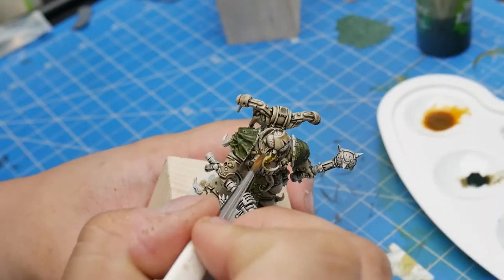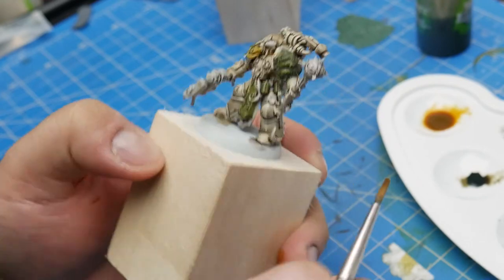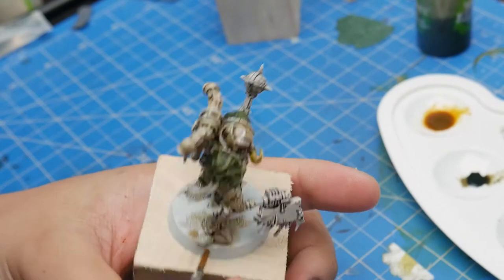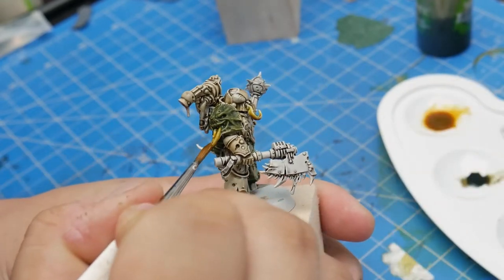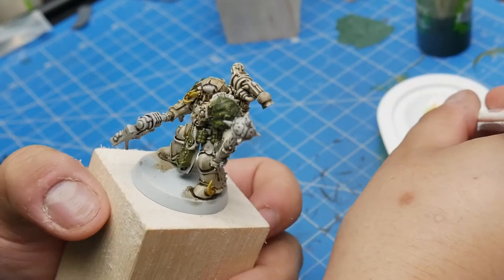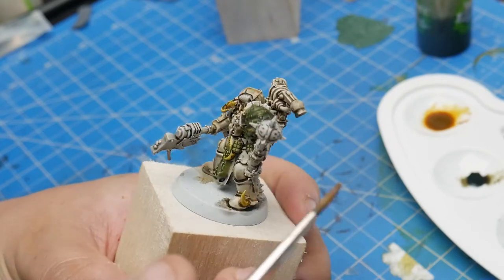At this point we've laid down the hallmarks of the Horus Heresy Era Death Guard color scheme, so whatever you do next, you're most likely going to end up with models that are recognizable as such. This is probably the part of the color scheme with the most room for creativity, so I don't even really like referring to it as a color scheme going forward. Like I said at the beginning, these are more recommendation than recipe. That being said, let's go through these next colors rapid fire.